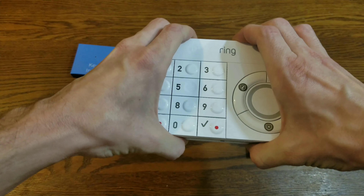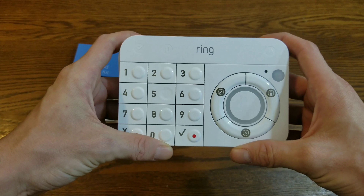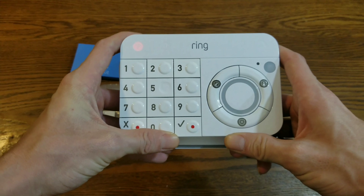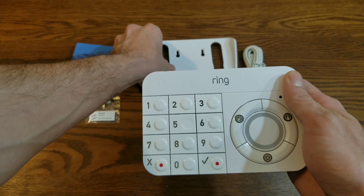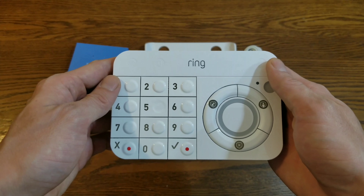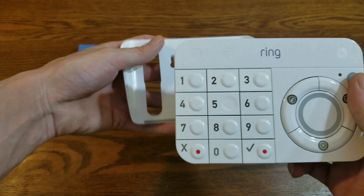You can easily slide it in and out. So say if that's on the wall and then you want to take it up to bed with you to arm it, you can just slide it out of there and it's ready to take with you wherever you want within Wi-Fi range. I really wished all their products would have been rechargeable.